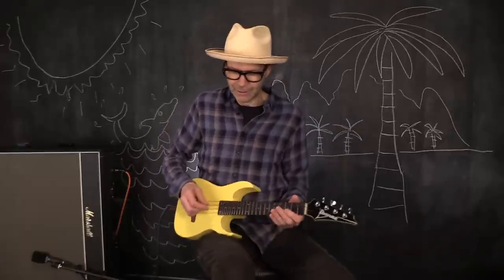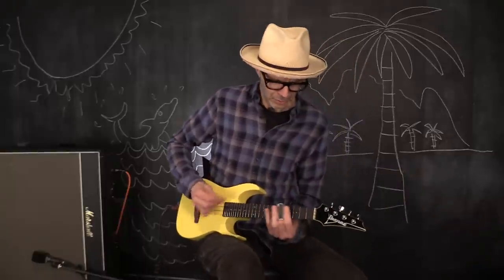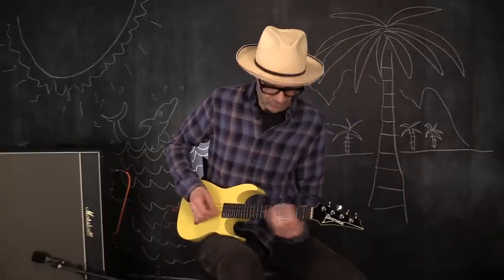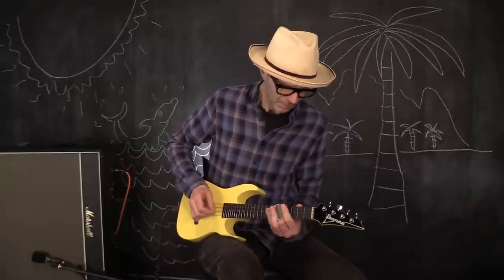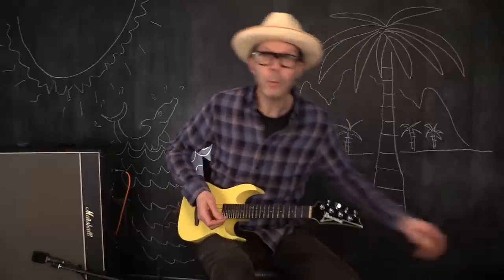What about the distortion — we've got to try the distortion. I'm getting carried away. I didn't know that a ukulele could be this much fun.